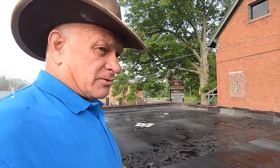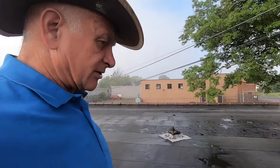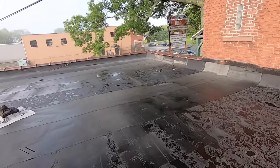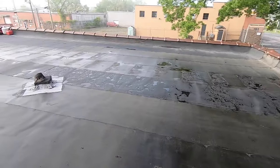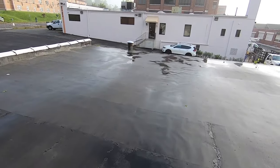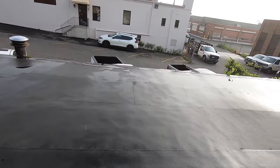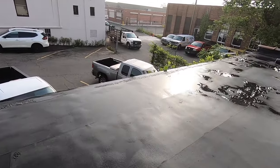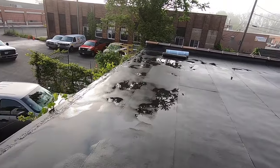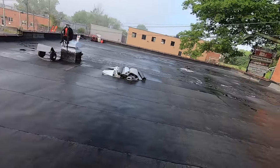Okay, so it rained last night — heavy rainstorms — and this is what it looks like. A little bit of water sitting here, but it's not really pooling — it's just water and the roof isn't sloped. But you can see we don't have any pooling anymore like we used to have. So all we're going to do now is blow this off and then start torching.